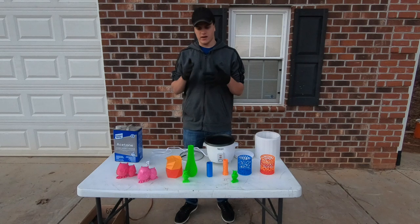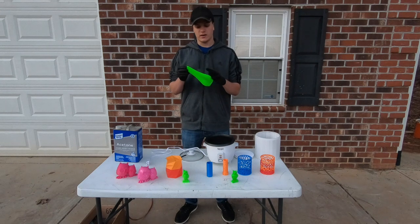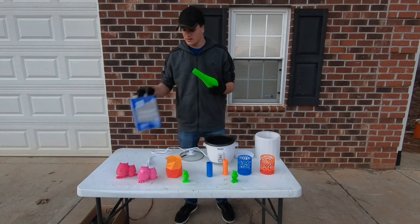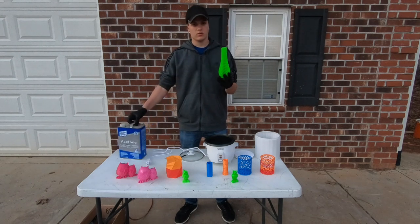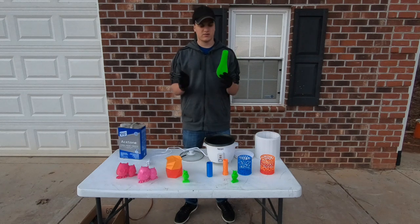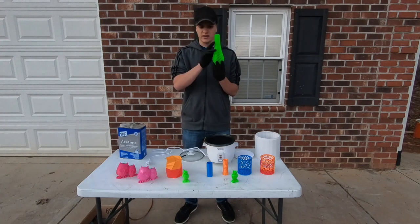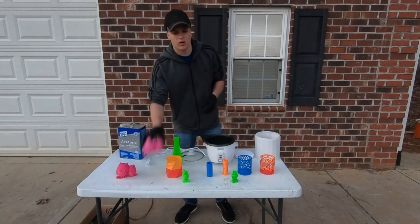So acetone smoothing — what is it? How does it work? And why do people do it? Acetone smoothing is where you take a part printed in ABS with a 3D printer. ABS is a type of plastic, and acetone can dissolve it. So what you do is take vapors of the acetone — it's very volatile so it's very easy to create vapors — and you kind of melt the outside layer of the 3D printed part.